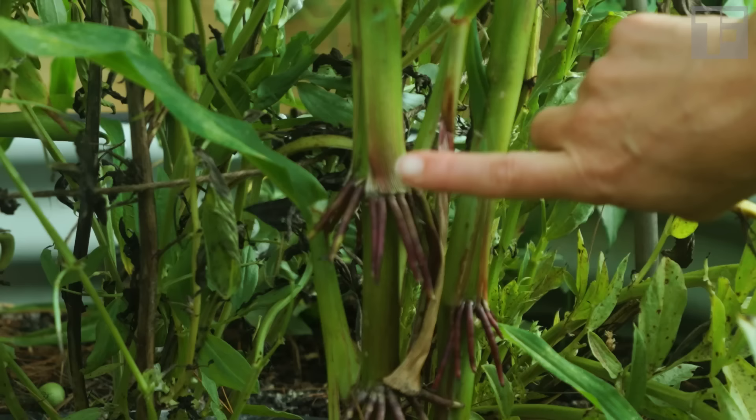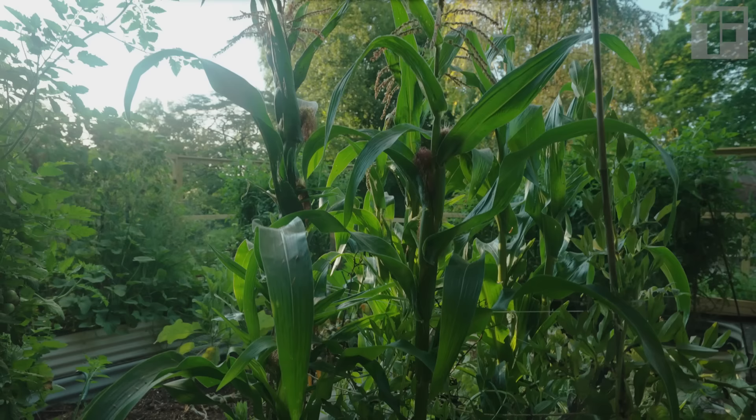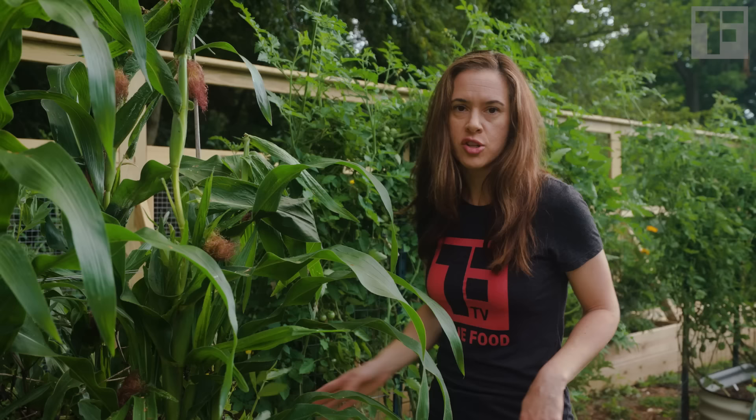Each plant has two to three stalks. I direct sowed this seed in a bed with lettuce that I've let go to seed and fava beans, which I've also left — even though I'm not picking them anymore. I'm kind of using them now as a trap plant to draw bugs to them since I'm not harvesting that crop anymore.